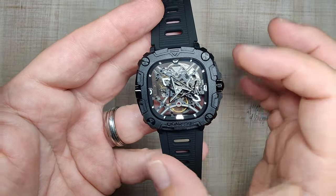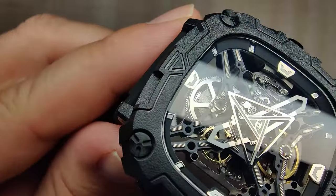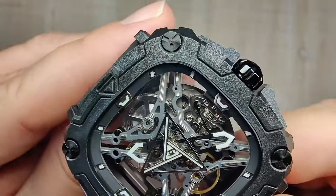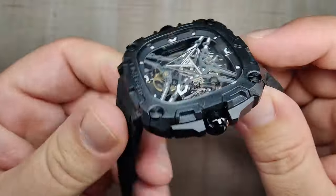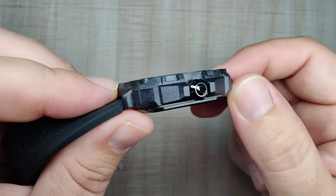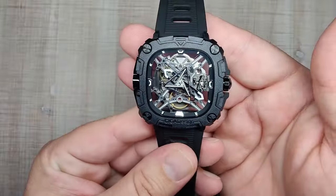Let's talk about the case. The case is a bioceramic material — it has this texture all over with little lines cut out, smooth glossy finish on the lines and cutouts. It's a really angular and interesting case. They always do a very interesting case design on their watches, so it's no surprise. It kind of looks like something from the future. You've got SIGA Design branding down at the bottom. I think it all looks pretty good.